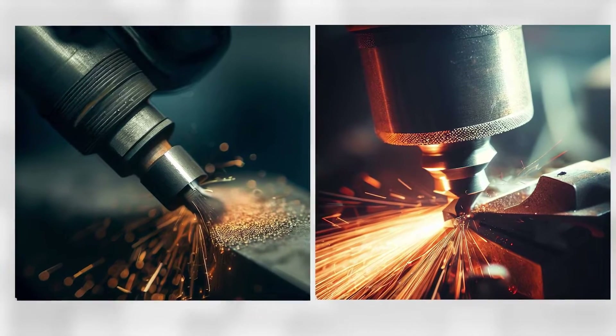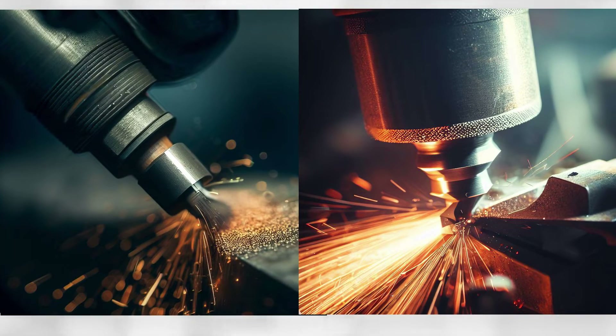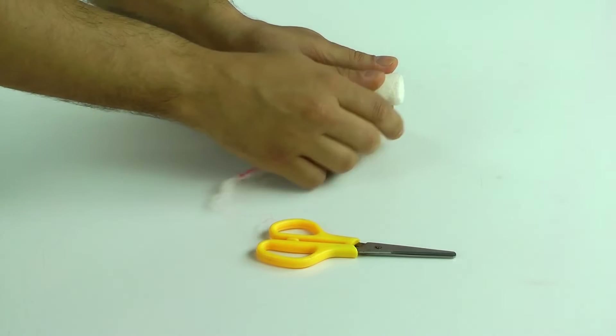These tools are used to remove burrs, which are raised edges or small pieces of material that are left on metal parts after machining. These burrs can cause problems such as poor surface finish, reduced part functionality, and even injury to the operator.